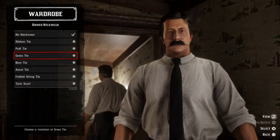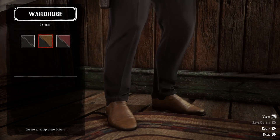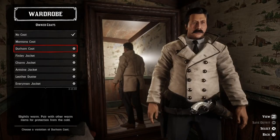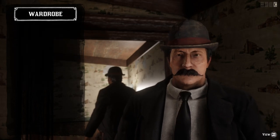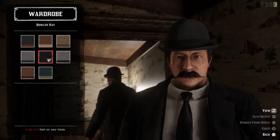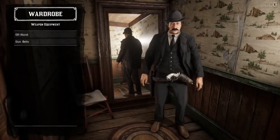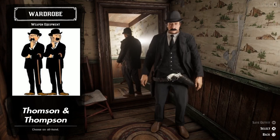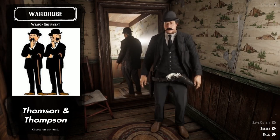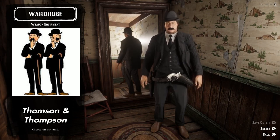Let's go with a pair of black tuxedo pants, a black dress tie, some brown gaiters, a black Antoine jacket, and a black bowler hat for them. We also need a black paisley vest, an agency gun belt, and an embossed gunslinger holster. And here we have Thompson and Thompson — they look like members of the Pinkertons. This outfit also reminds me a bit of the outfit you wear during the banks don't rob themselves mission.